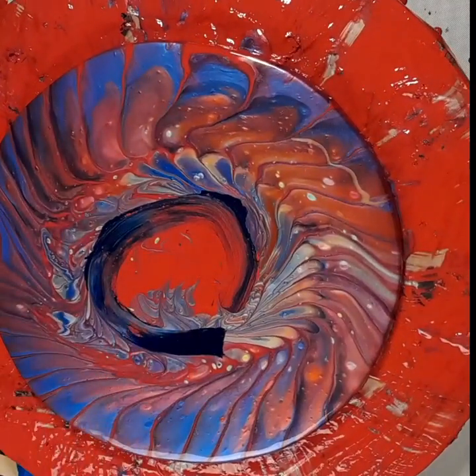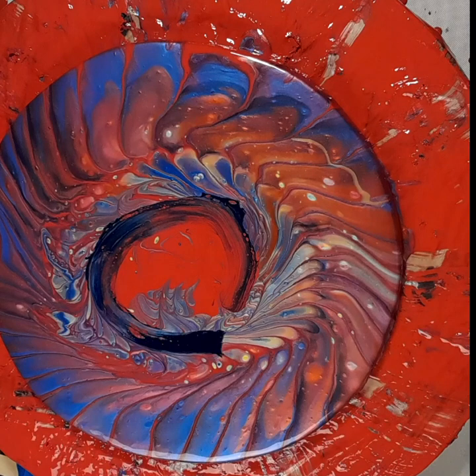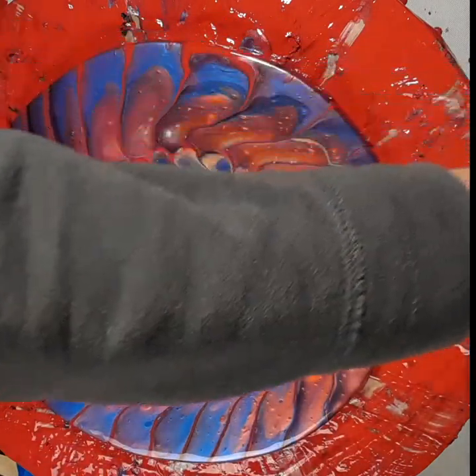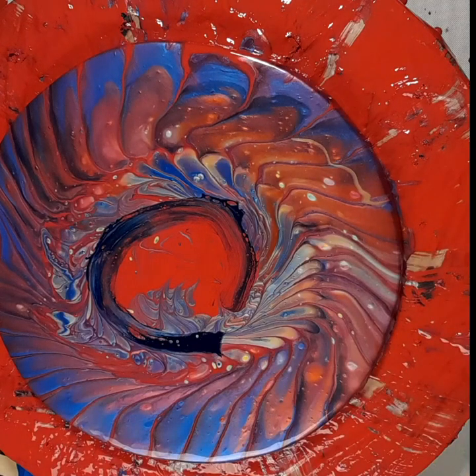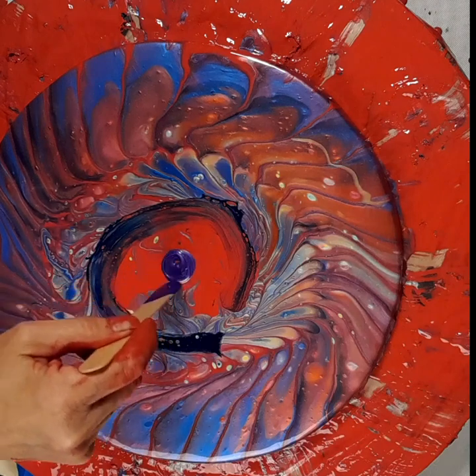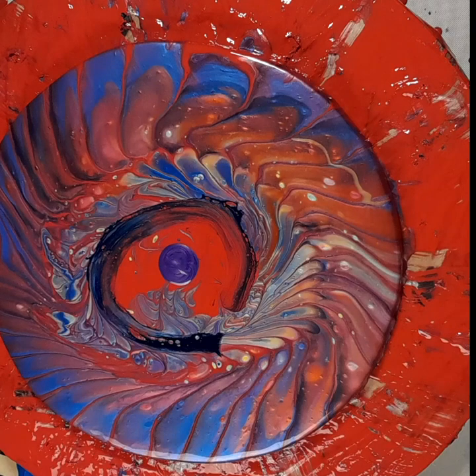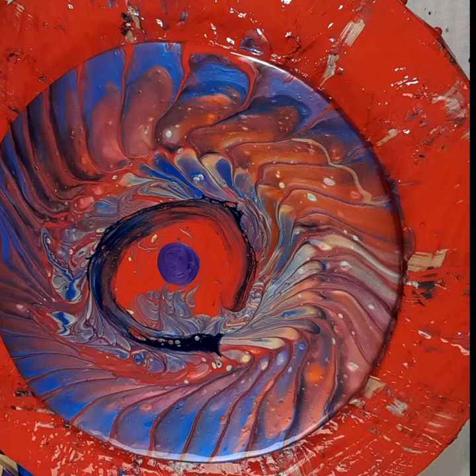It wasn't the best swipe I've ever done, so maybe I need to do that again. What the heck happened there? So we're going to try that again because that really wasn't good. You know what I think I'm going to do? I'm going to put a few colors in and then maybe do it then. I'm really just kind of winging this, so let's see what happens. I think I'm going to put some colors down here. There's some purple. I really like the outside but I don't like the inside — I'm going to have to do something with it to make me like it. I think if I do this and maybe do a radial swipe, I think I might like it better. So let's try that.